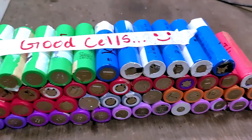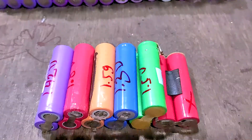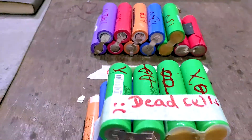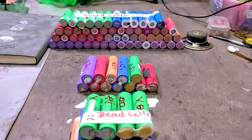Among the total 82 cells I collected from disassembling all the batteries, 57 were in good condition, 12 of them were in okay condition and could be restored for use in small projects, but 13 of them were dead cells. Overall, getting 57 good cells each having more than 2000 mAh of battery capacity for $18 is a very great deal.